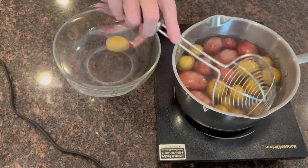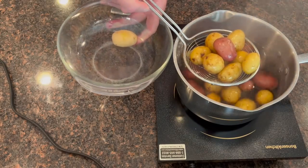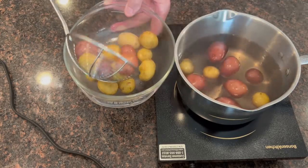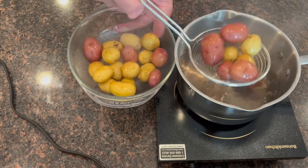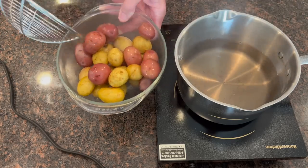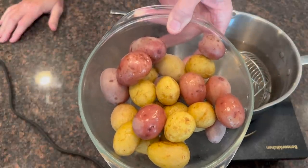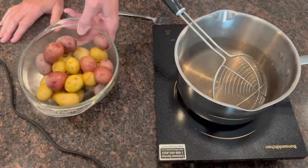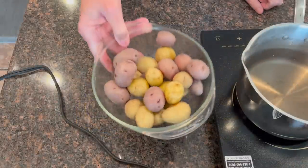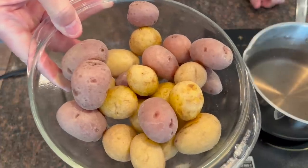I'm going to pull these out. I've got a little tool here that's going to get them out without taking the water. You can dump them into a colander if you want, but this is easier for me. As the water starts to evaporate off, you'll see them start to develop that crust — that salty crust. You can see it better on the red potato than on the white, but it is there, trust me.